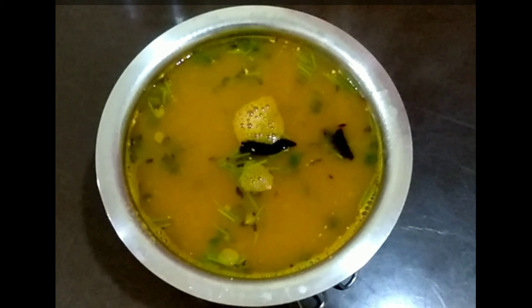Hello Friends, Hello Naru, I am Sarita. Welcome to Sarita's Logs. Today's special recipe is Carrot Tomato Rasam.